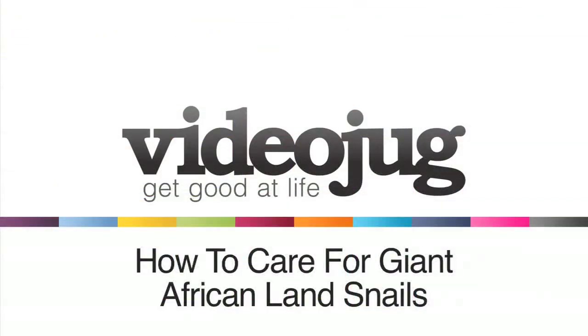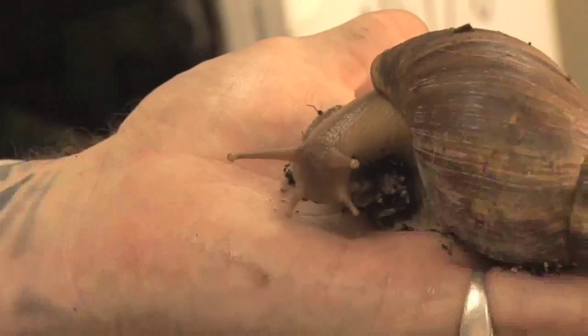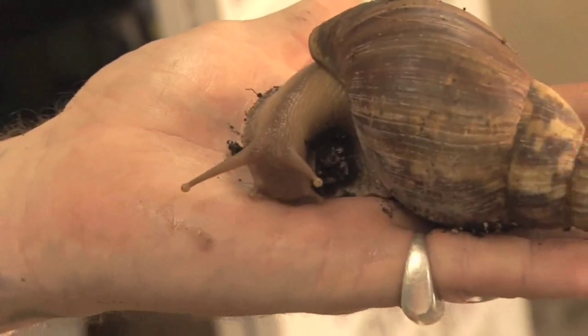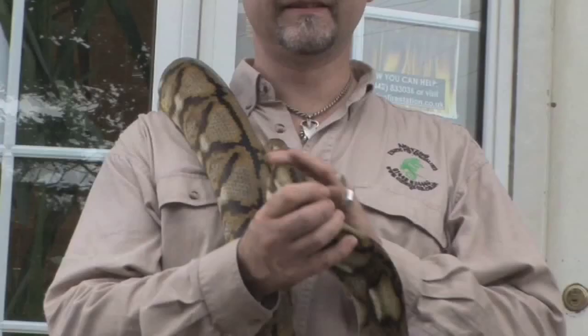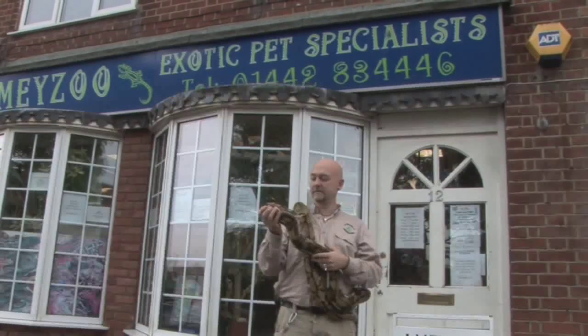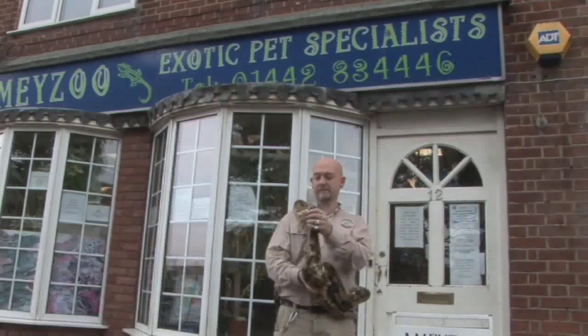How to care for giant African land snails. Hello and welcome to Videojug. We've come to Amy Zoo to show how to keep and care for giant African land snails. This film has been prepared with the advice and expertise of Mark Amy, who has been caring for exotic pets for 34 years.